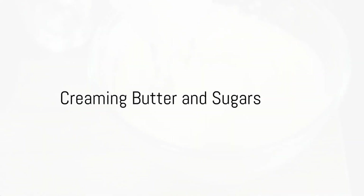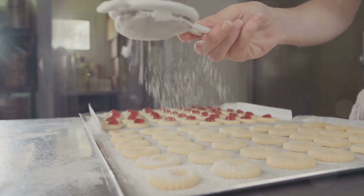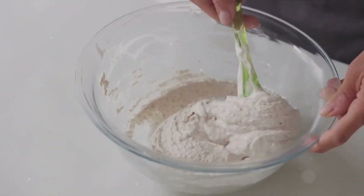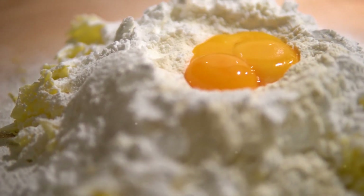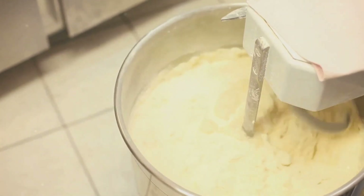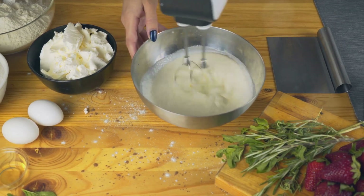With your dry ingredients combined, we move on to creaming the butter and sugars. Grab your large mixing bowl — you'll need your unsalted butter at room temperature. Softened butter is crucial for a fluffy result. Add in your granulated sugar and packed light brown sugar. The granulated sugar gives our cookies their firm structure, while the light brown sugar adds moisture and flavor, thanks to its molasses content. Using an electric mixer or hand whisk, cream the butter and sugars until light and fluffy. This incorporates air into our mixture, which will help our cookies rise in the oven.